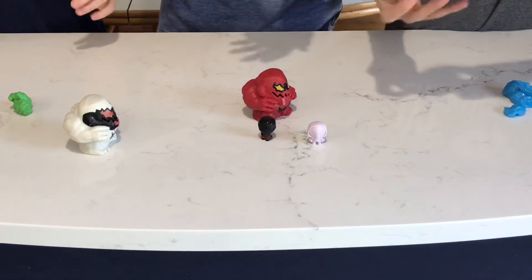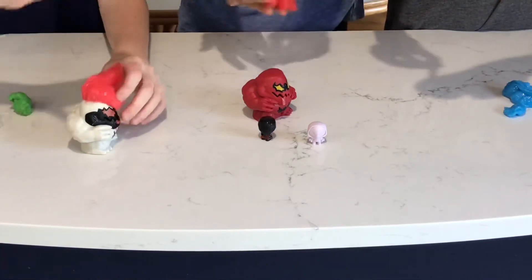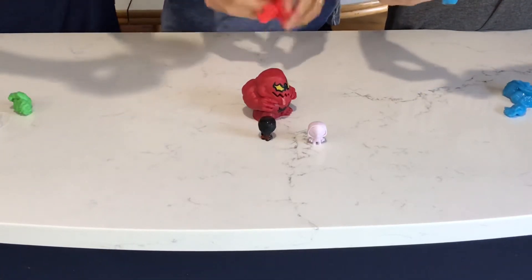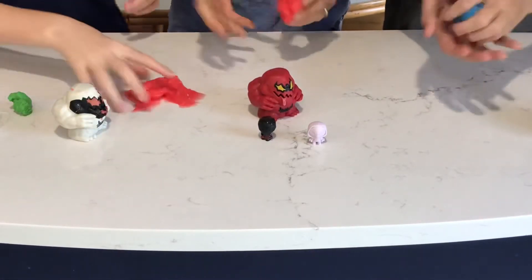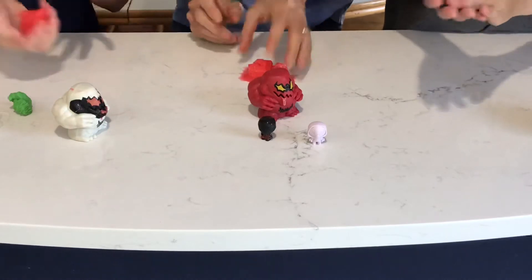Oh, you got blue. That one's cool. When you're in quarantine, there's not much to do. And you got $6.49. Go to Walmart and pick up one of these. Oh, I got everything. Venom guys. Colored slime and all.